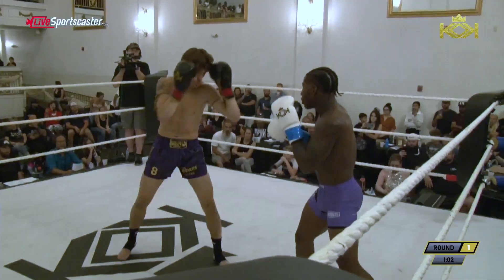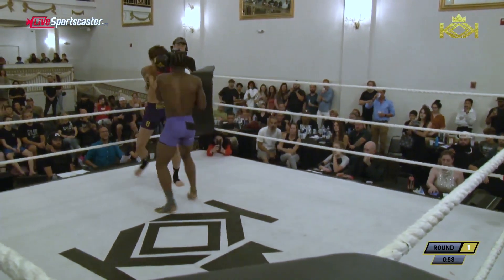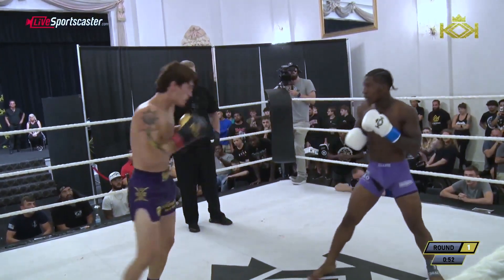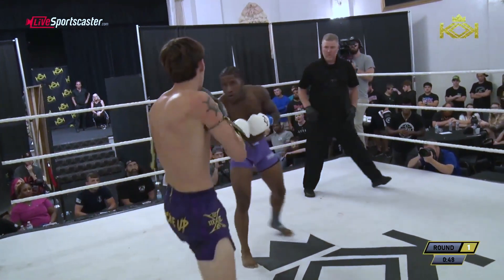Up top on the glove there, another one. Solid jab. Good body shot. I don't believe you when you say you didn't set this up to be orthodox versus southpaw.